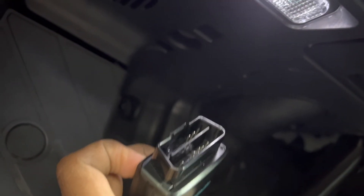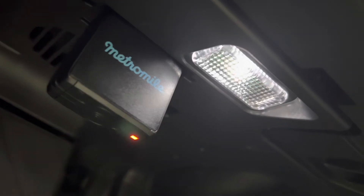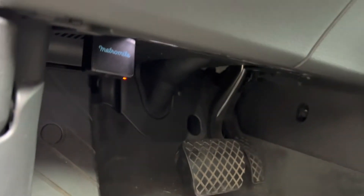Let's plug in the port here. We just need to look at which is the bigger side — match the bigger sides and plug this in. It's gone in now, and this light is blinking, which shows that it's connected. That's how we connect the Metromile device.